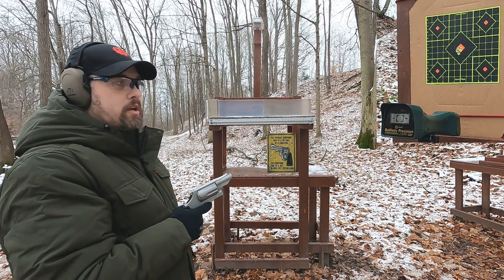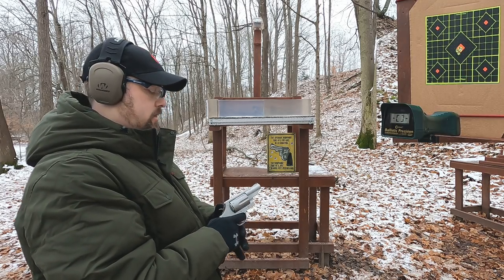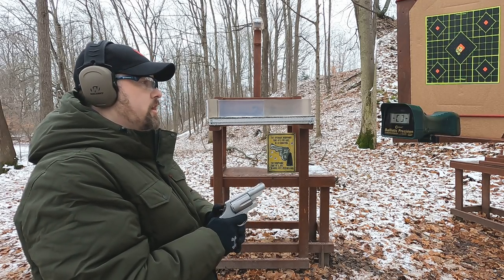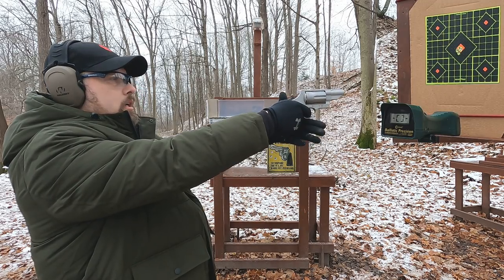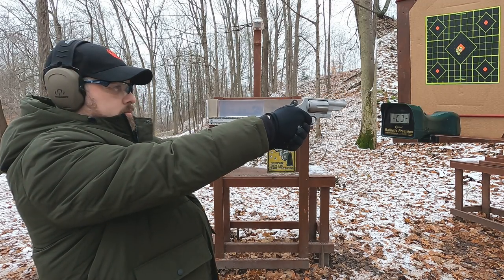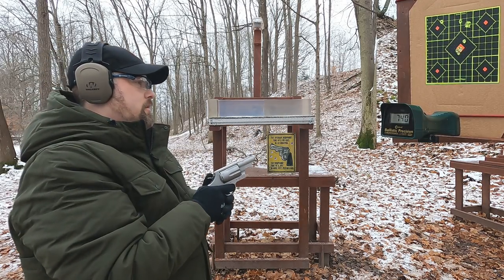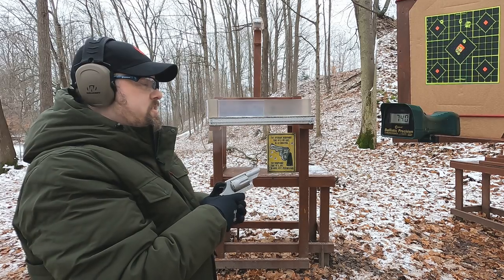Let's see how our .410 does. I'm not sure if we're going to get a reading — I lowered the chronograph down really low out of safety concerns, and I'm going to aim about two inches high. Let's see what we get with this .410. Wow, almost no felt recoil — I was thinking there'd be more.